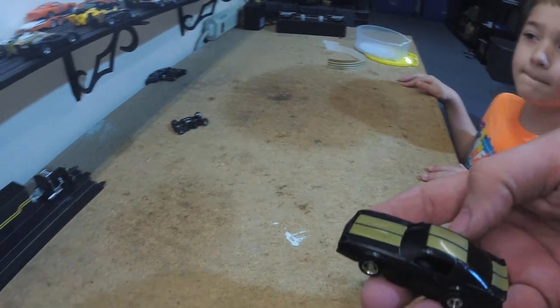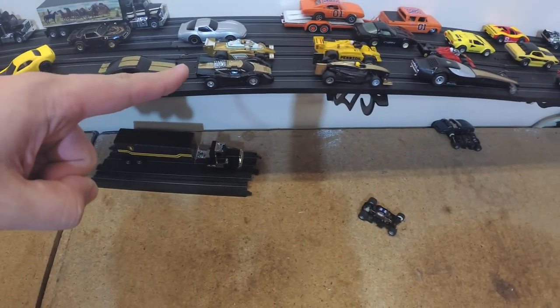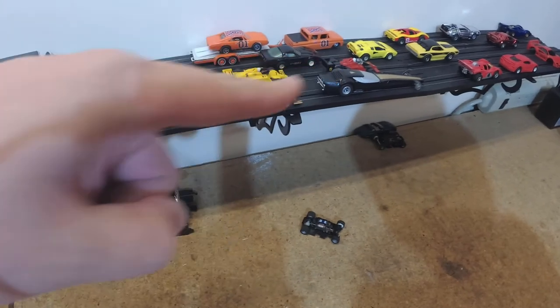Let's put it on the shelf next to the other ones and take a look at them. We've got a four car race team — we've got a Camaro, we've got a Porsche, we've got our IndyCar, we've got our Dragster. Pretty cool!